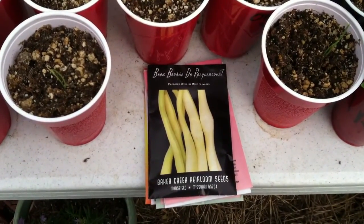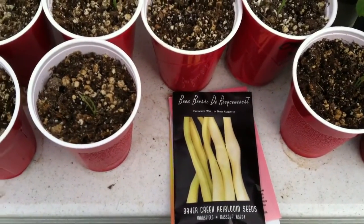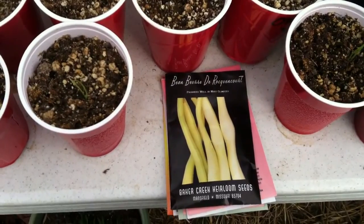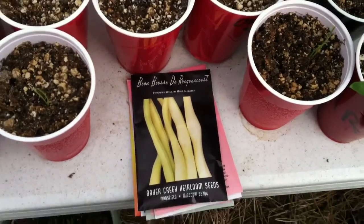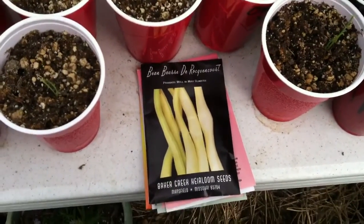Yo, what up guys? Blazing Medicare out in the greenhouse once again. I know I've been shooting a lot of videos out here and making it a little repetitive, but it's that time of the year, so things are happening out here, so just thought I'd let you guys know.